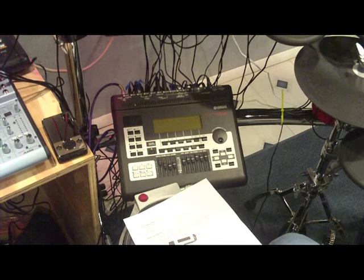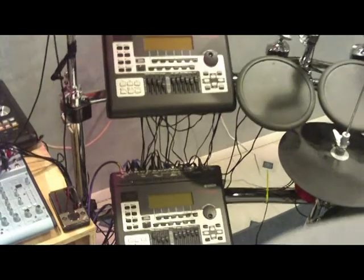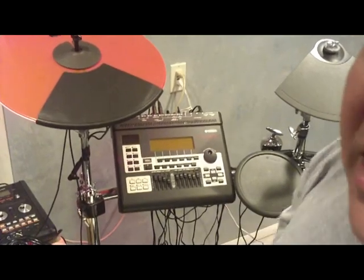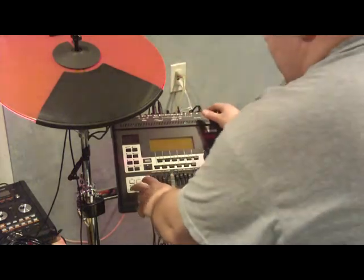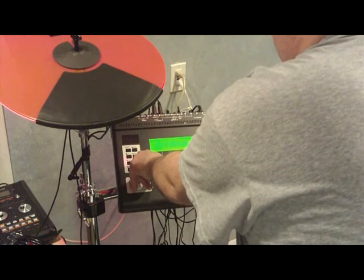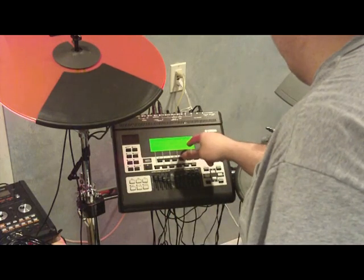We're going to do the second module now. I'll move this up here and try to get a screenshot to add into the video. Just to make sure, I'm going to check it by following the given instructions — hold Record and F1 and turn it on. This one shows current version kernel 1.01 and firmware 1.01.